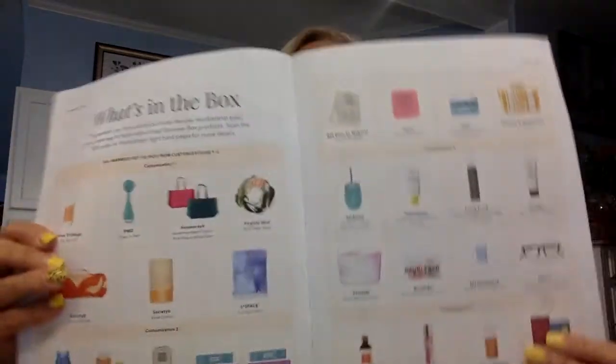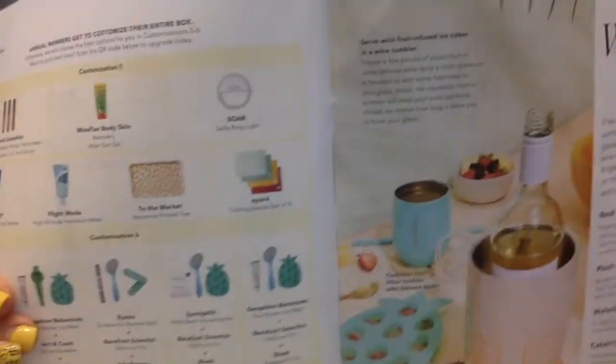We're going to get in here and see what we have. Of course we always have our FabFitFun magazine and it's going to tell us all about our items and all the different things we could have picked. I'm an annual member so I got to customize my whole box — they show you everything you could have gotten.